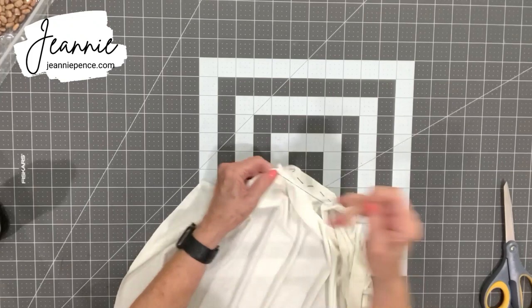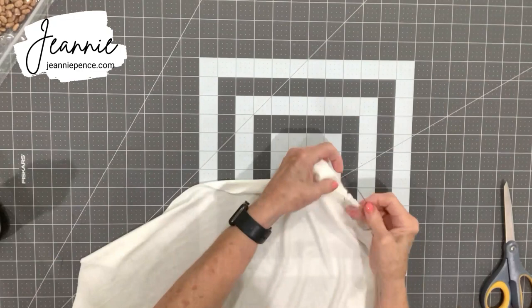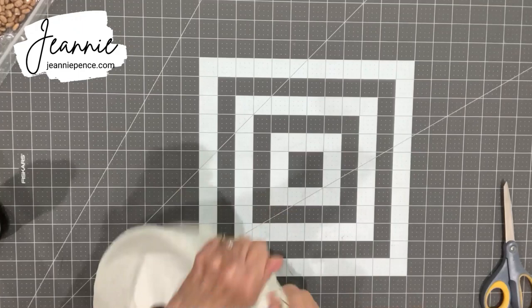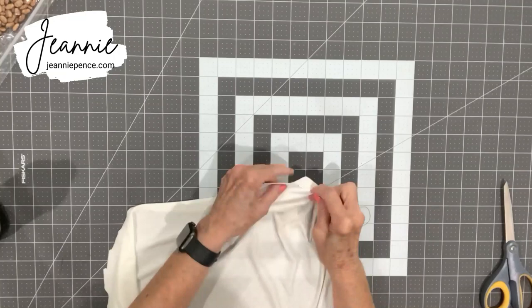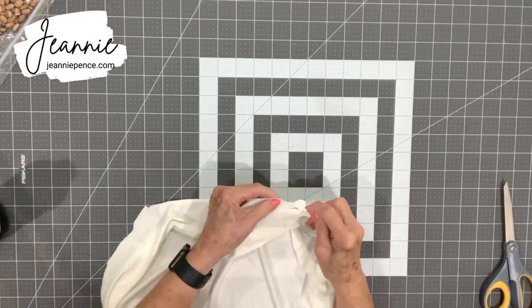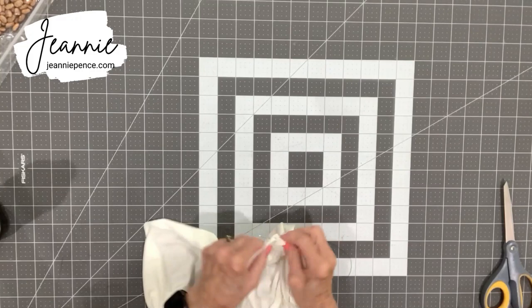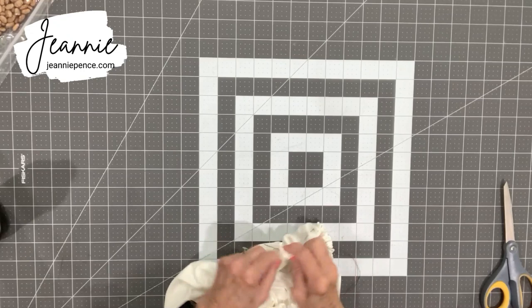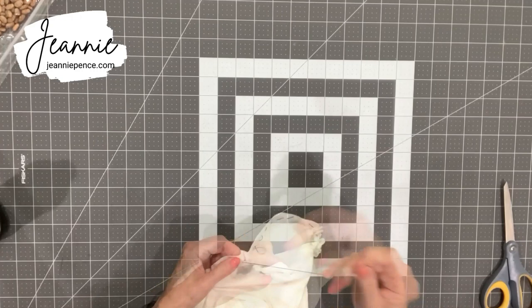I'm not sure what happened with the audio in the first video — sometimes your equipment works well and sometimes it doesn't. It worked fine on my end but a couple of people who saw the video said they couldn't hear, so I thought I better just go back and redo it. Now this is a very sharp needle, so be careful while you're sewing. I always get stuck no matter what I do, so just be careful — they are very sharp. Put them away in a safe place when you get through; it's something you certainly don't want your kids or pets to get hold of.